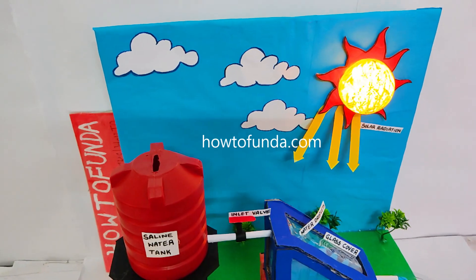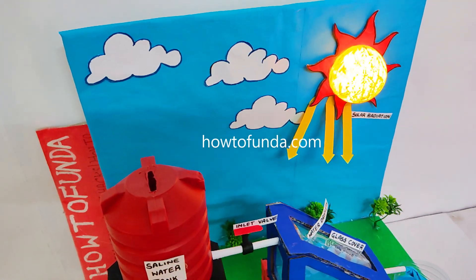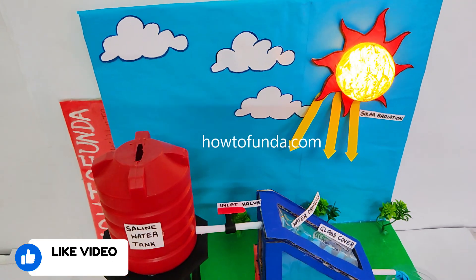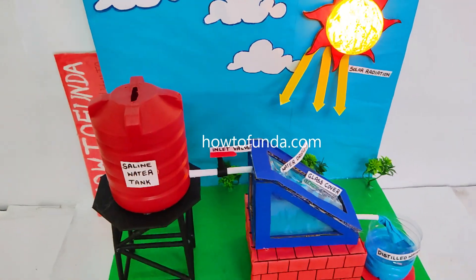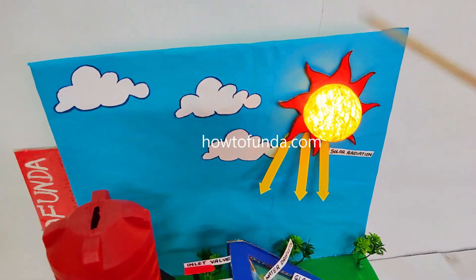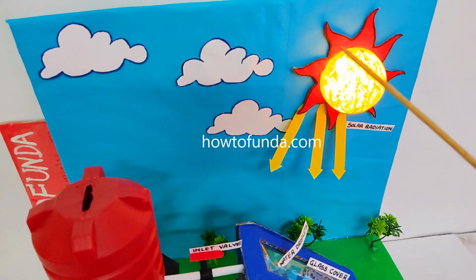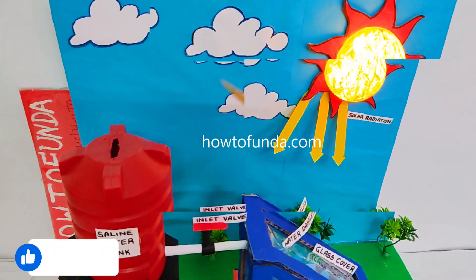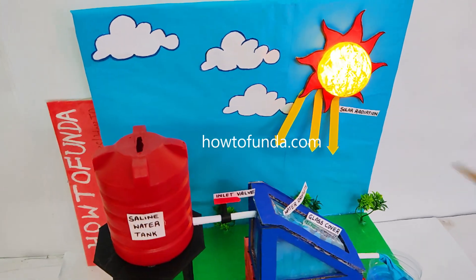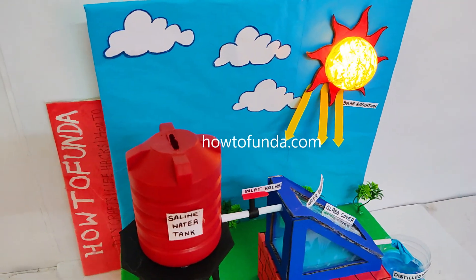Hi friends, welcome back. In this video we will be demonstrating how a solar distillation working model really works. We are depicting a model where, by using solar energy, we can distill and purify water — that is the concept we wanted to demonstrate.